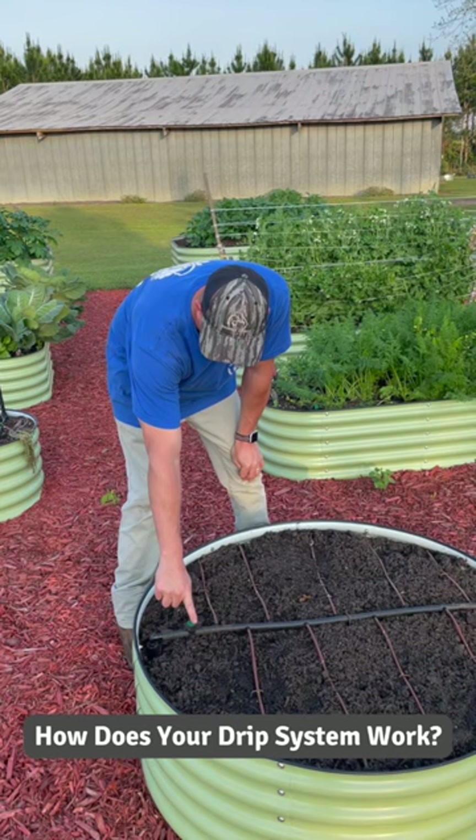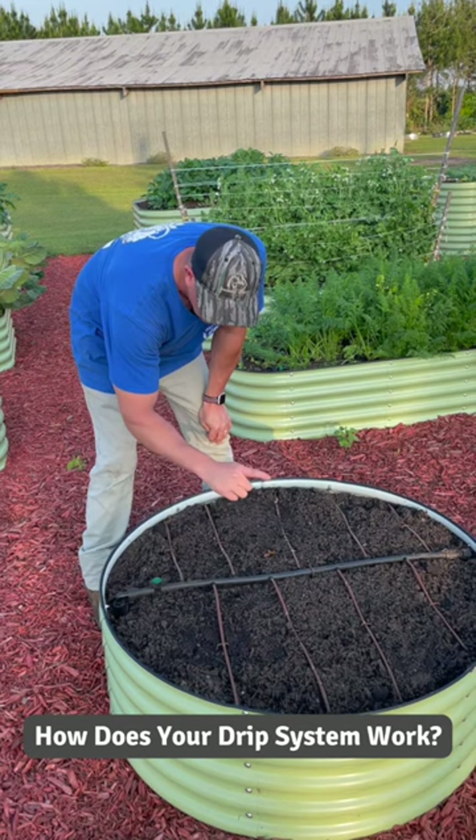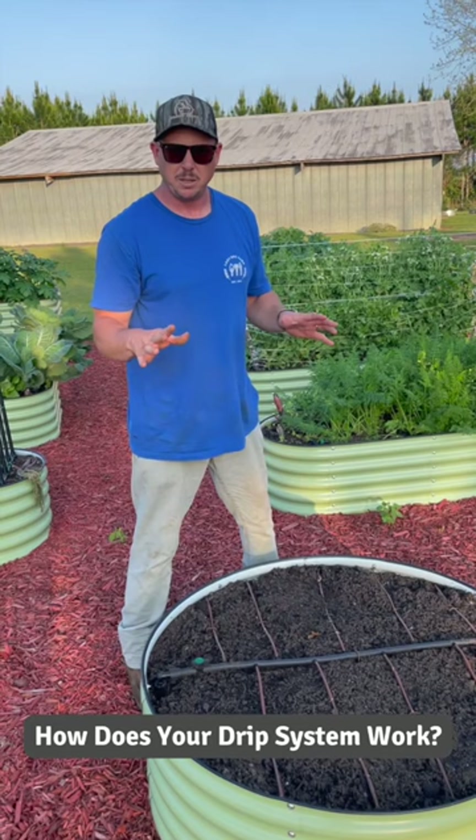We have a valve we can turn each bed on and off, and then on the surface of each bed sometimes we use this brown drip tubing, sometimes we use drip tape — just depends on what we're growing.